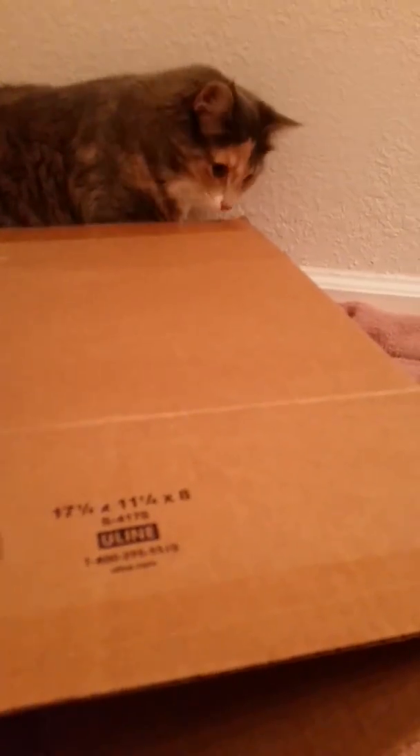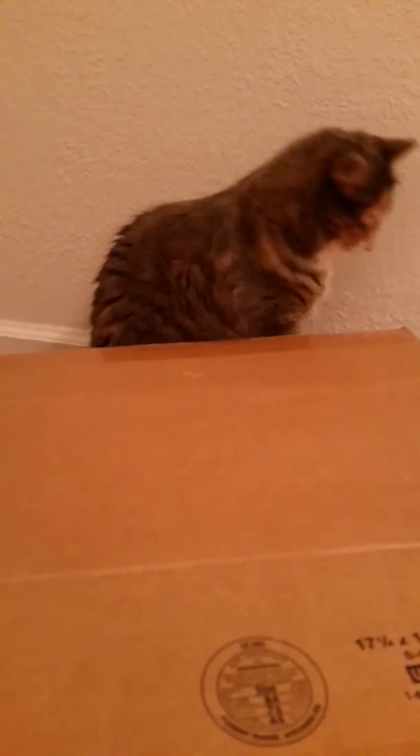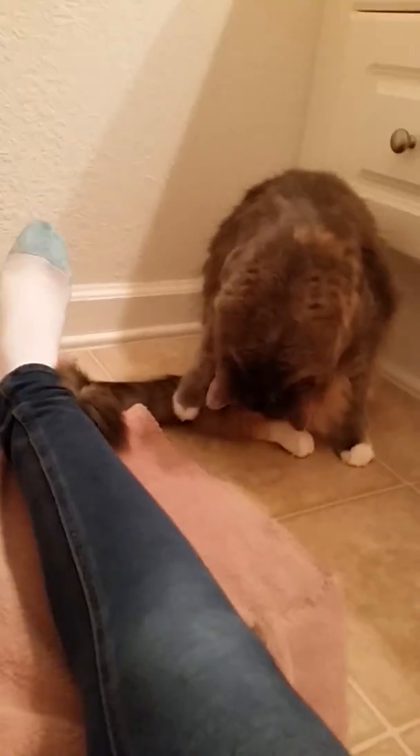There we go. I'm going to put this up and hold up your box. Let's see what Lexi did to it. Lexi, what did I just say? Cardboard is not for eating. That's the way. Look at the pink tongue.